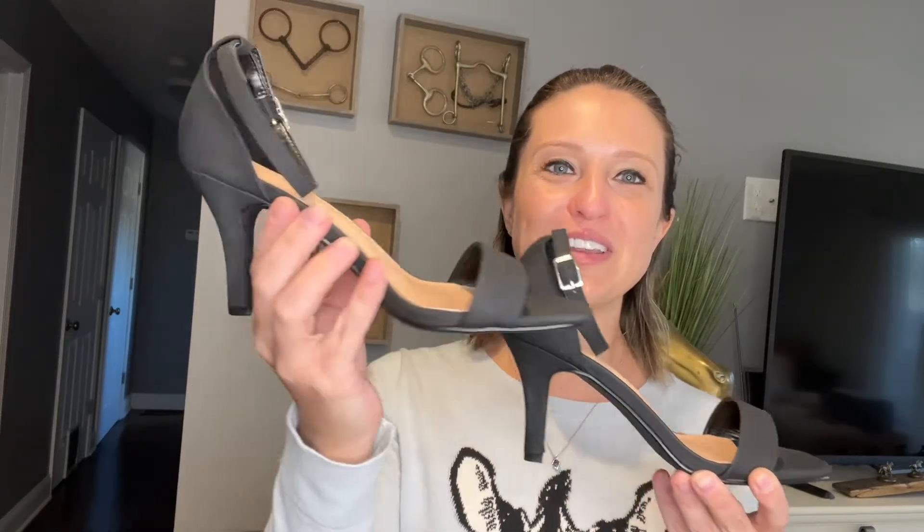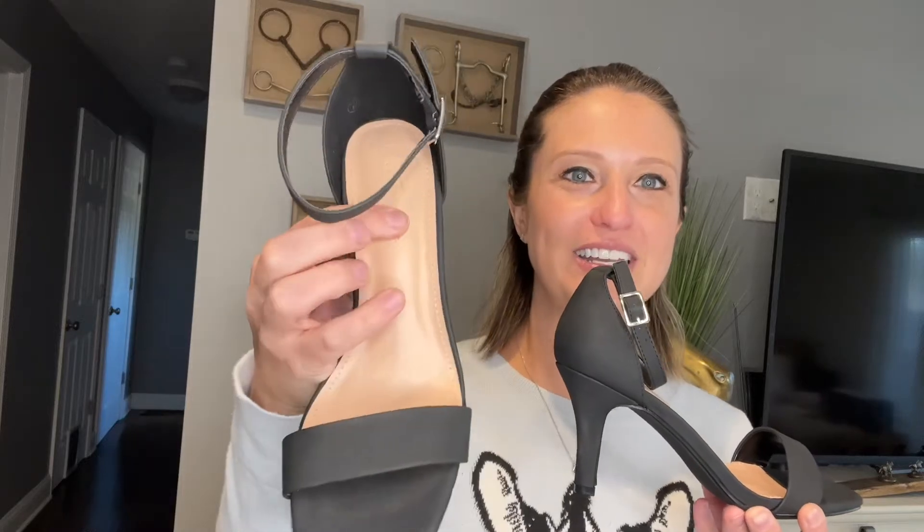We've got great comfort on the inside — let's check out the padding. You can see how squishy that is, which is great for all day wear, especially when I'm going to be wearing them all day like I will be today.